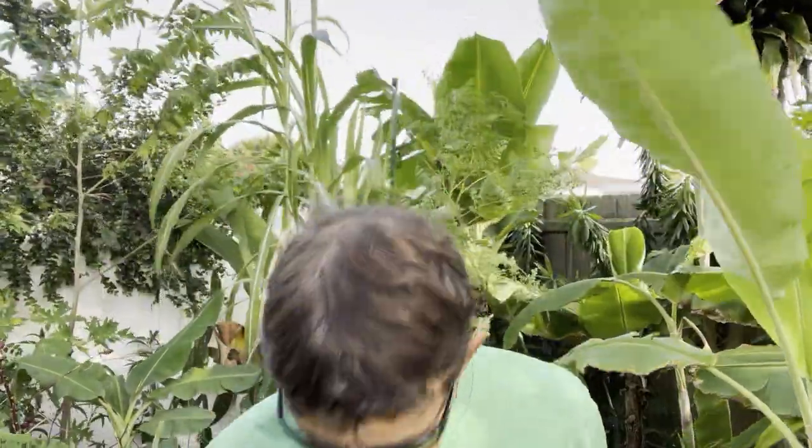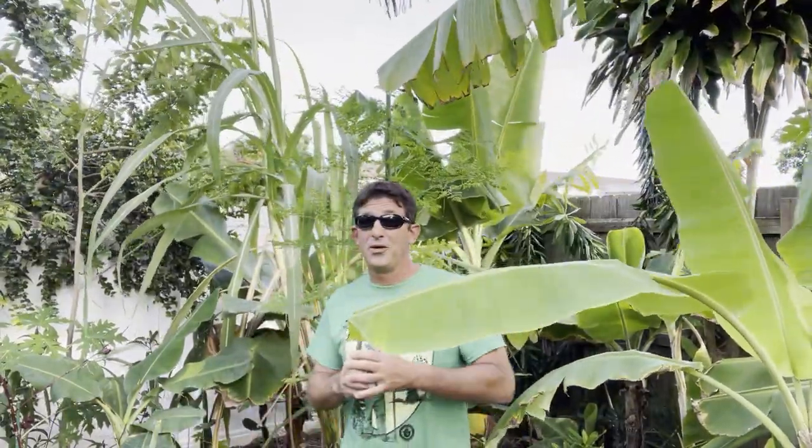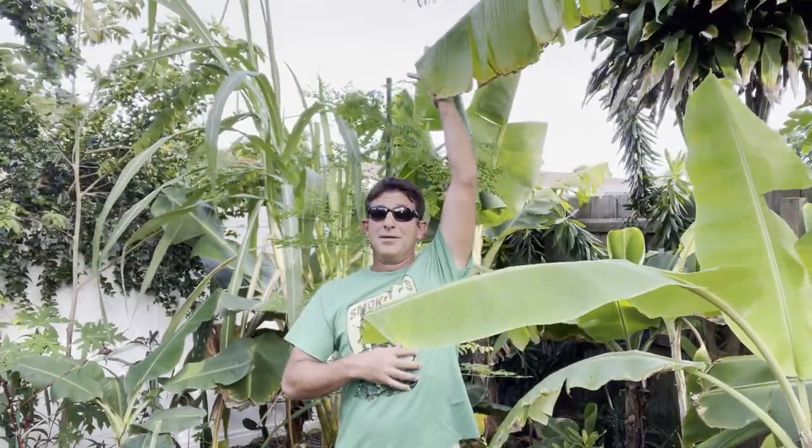This is about nine months of growing. I am five foot eleven and look at this Moringa tree — yeah, that's serious growth. And you know what, you don't have to let it keep growing.